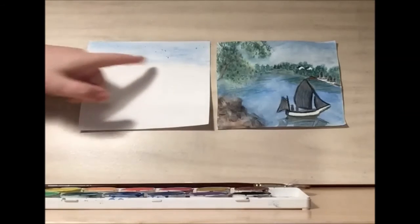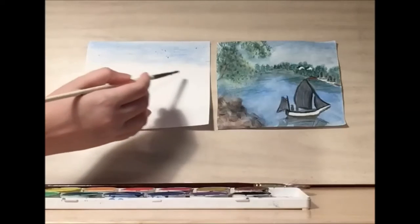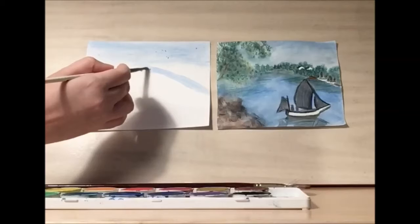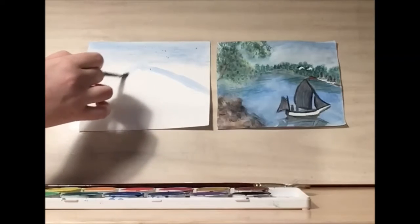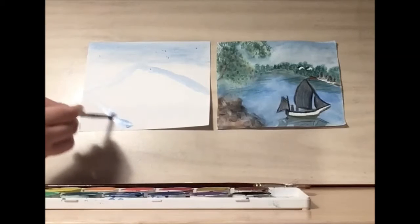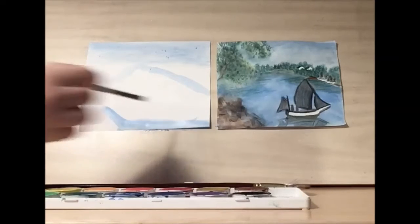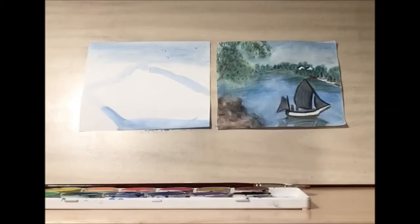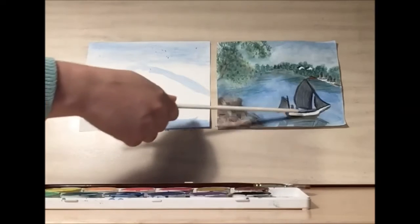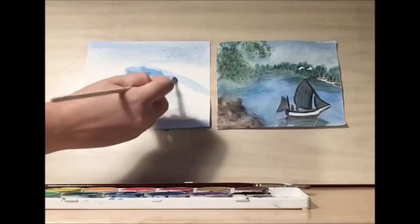Once you have your sky and your horizon line drawn, then let's start working on the lake. So we have a bit of a tree line — we'll draw that in — then it comes to the horizon line and it kind of goes off to the other side. We have some rocks down here. We don't have to worry so much about the boat right now, because we're going to be painting the black on top of the water for the sails, and then we'll be using white paint or correction fluid for the boat itself. So we can go ahead and paint the lake.